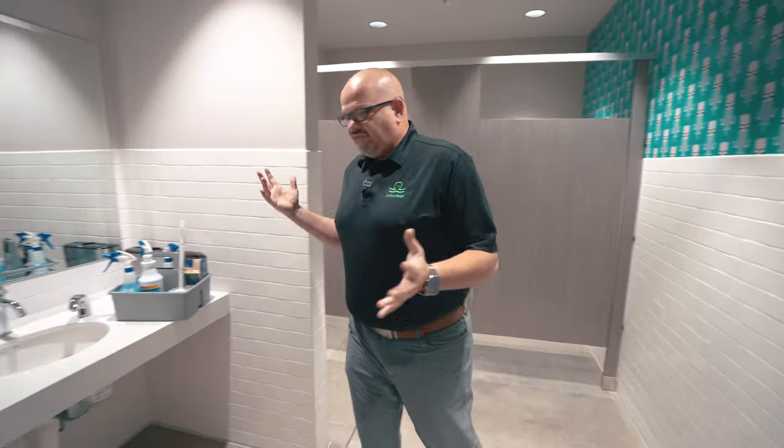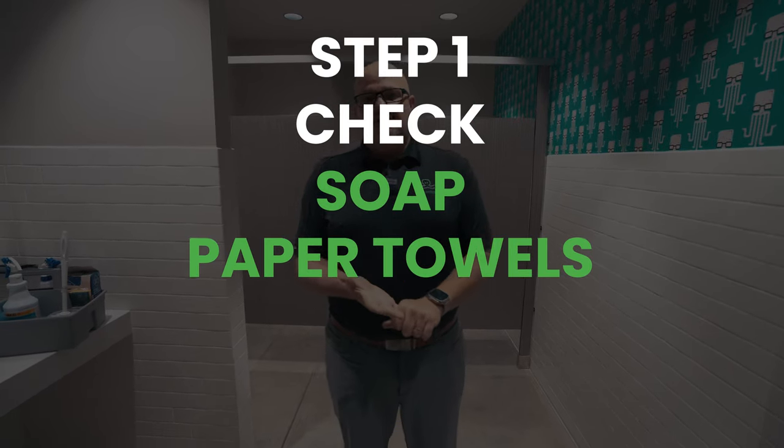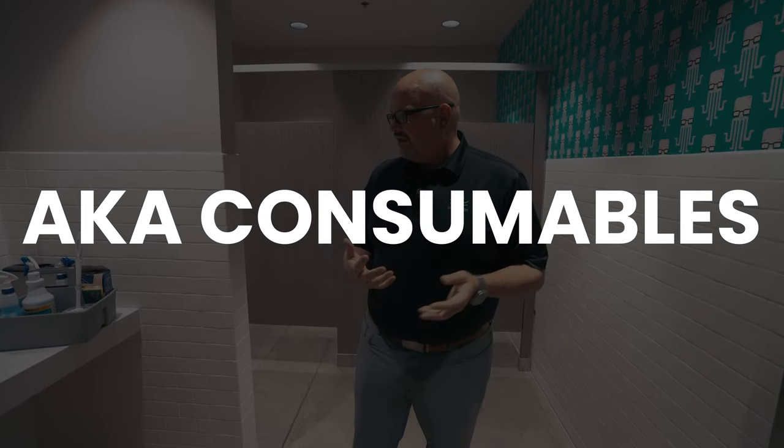So what do we do first? Well, the first thing we always do is we check soap, paper towels, toilet paper, seat covers — so consumables, for you guys out there.